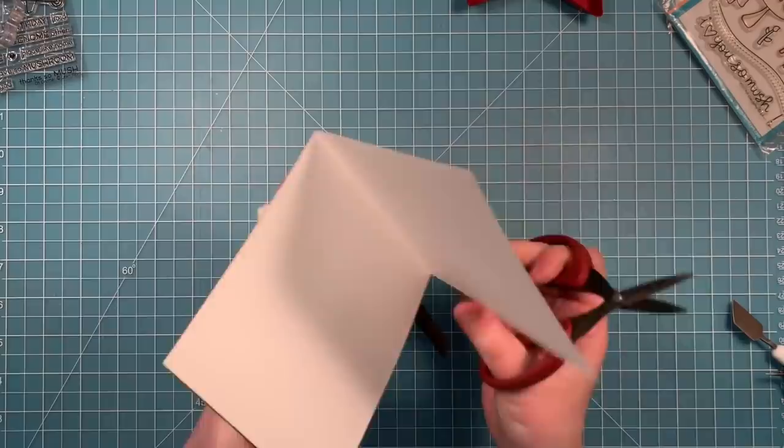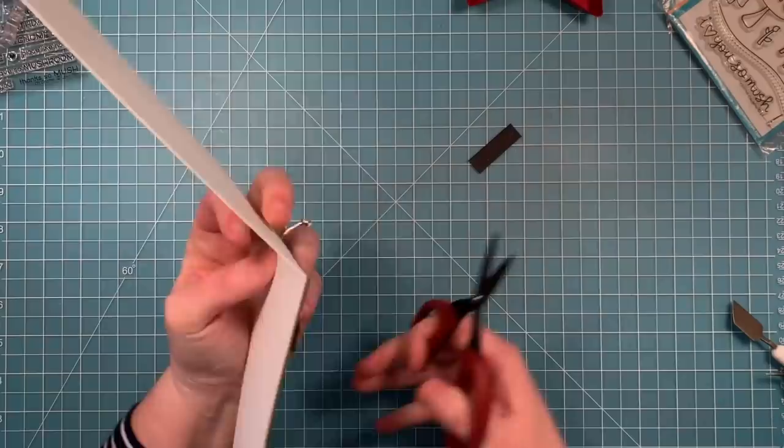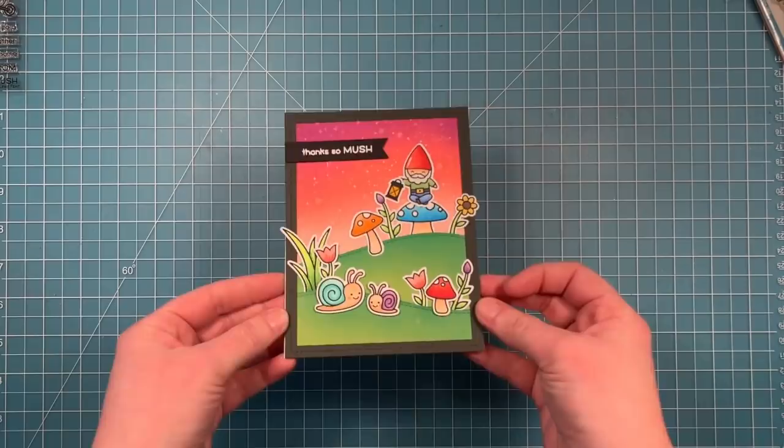This card is all done and it's so cute. I can't wait to try this color combo of inks myself — oh my goodness, it's absolutely beautiful and I love the idea of a nighttime gnome scene.